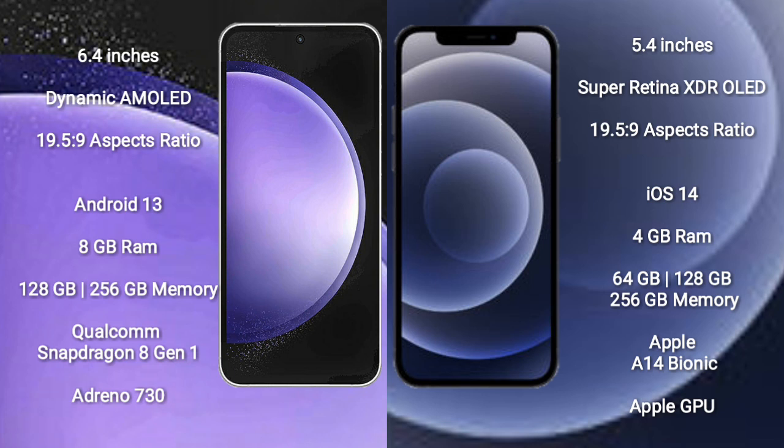The Samsung Galaxy S23 FE runs on the Android 13 operating system. The iPhone 12 Mini runs on the iOS 14 operating system. The Samsung Galaxy S23 FE comes with 8 GB of RAM and 128 GB or 256 GB of internal storage.